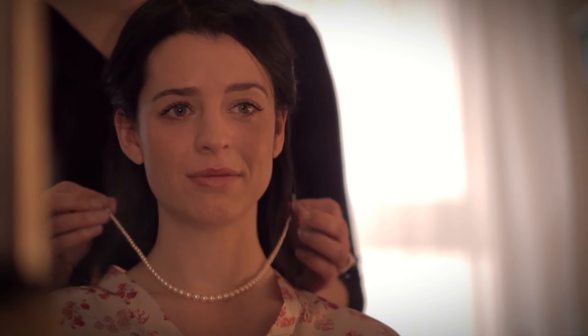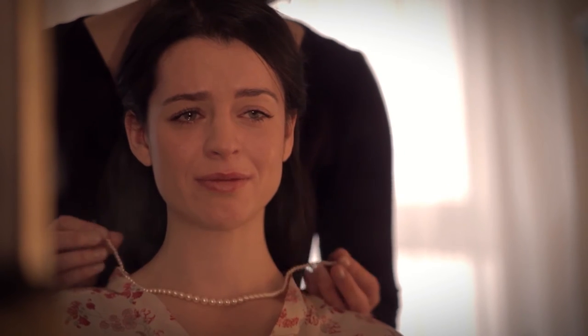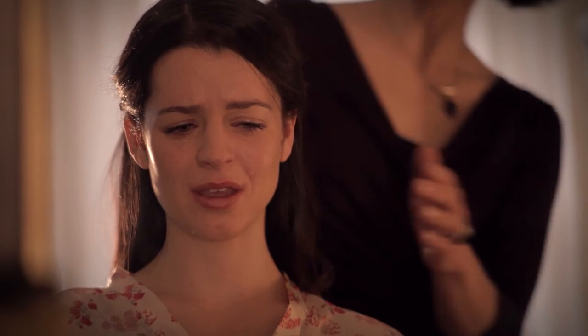And sure enough, she delivered a wonderfully touching performance right after. "I know she would have wanted you to wear them." Beautiful. Just perfect. "You look just like her." "Oh, I know, dear. I miss her too." "I can't wear them." "Of course she can. She would want you to."